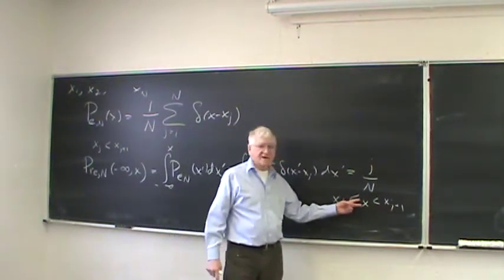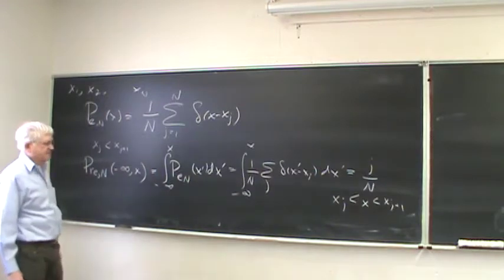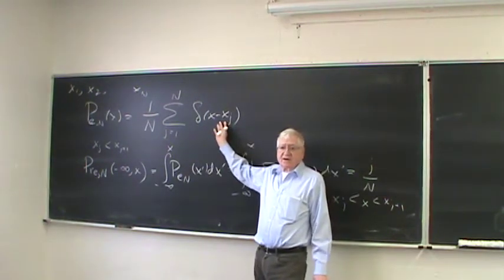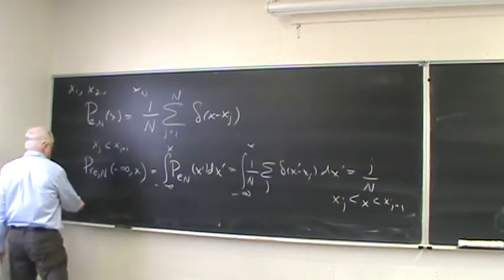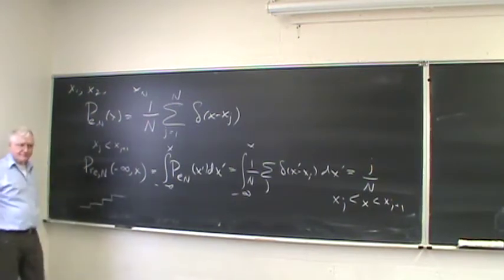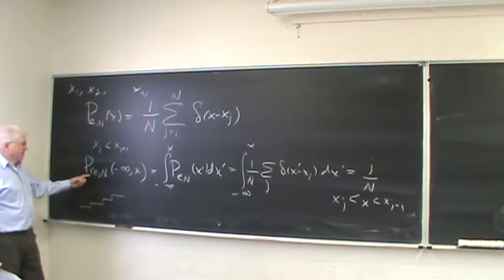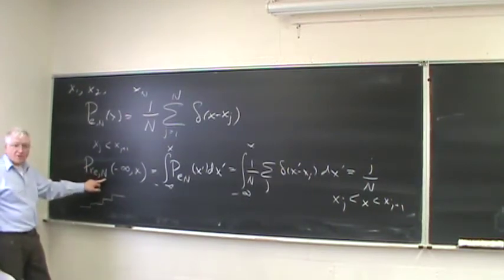This is called the cumulative probability distribution — that's what mathematicians talk about. It has the advantage that it regularizes things. This empirical cumulative distribution is a staircase function: it looks like zero way back, then it steps up and up, looking like that. You can create this staircase function as an empirical cumulative distribution with n measurements. Now the question is how do you tell whether this empirical cumulative probability distribution comes from a certain theory.